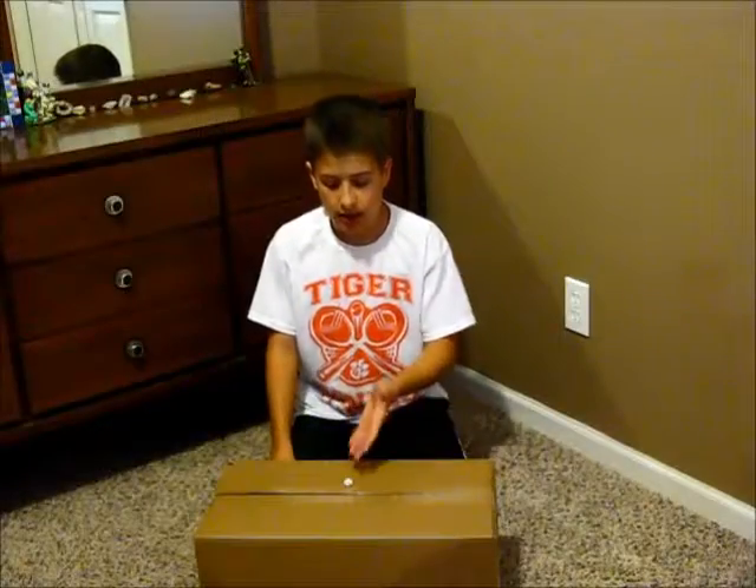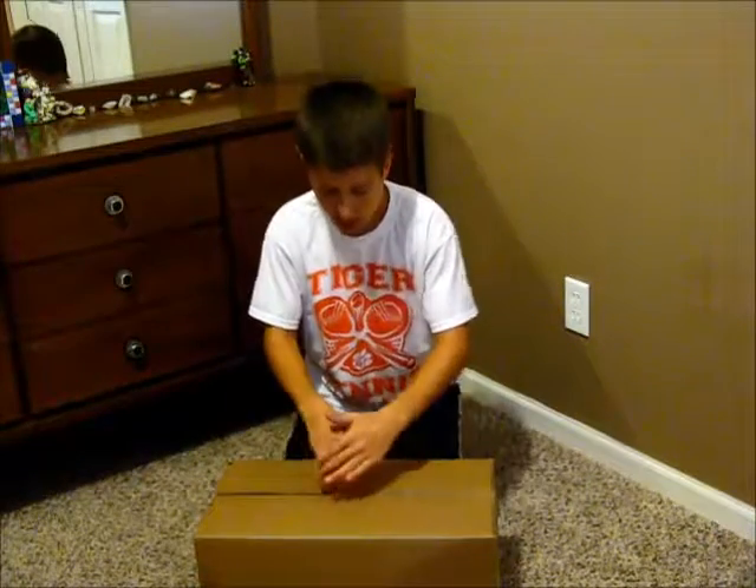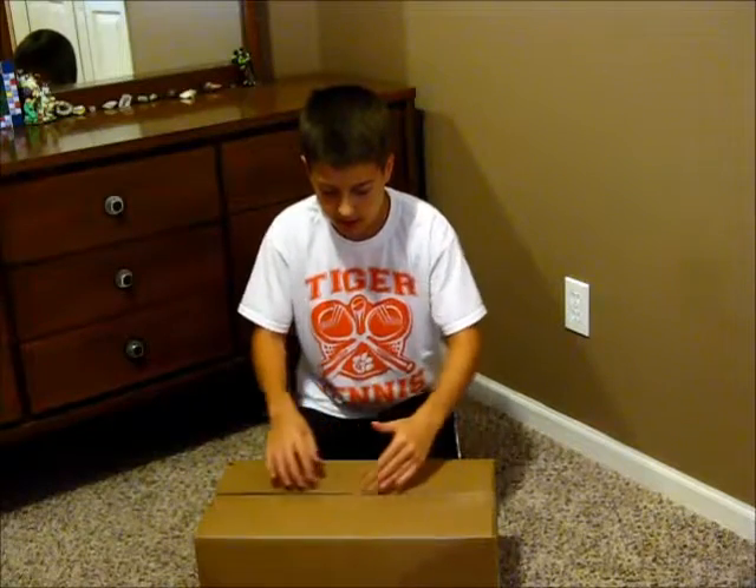Hi! Today I'm going to teach you how to make an object disappear. And this is how it looks. So you see? Now it's gone.